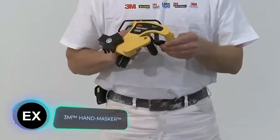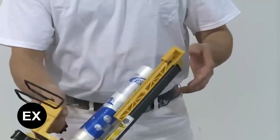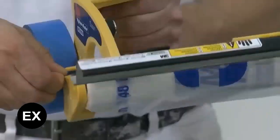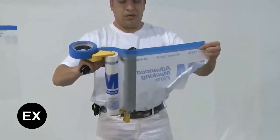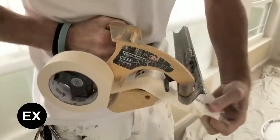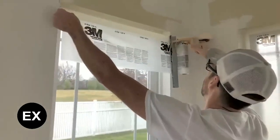Next, a dispenser for painters that can help you quickly prepare a large room for painting. On one side you load a roll of masking film or paper, and on the other a roll of painter's tape. The manufacturer highlights a work rate four to five times faster, convenience, and the option to install a special cutting blade for the cleanest possible trimming. The tool costs 45 dollars and the blade 25.50 dollars.